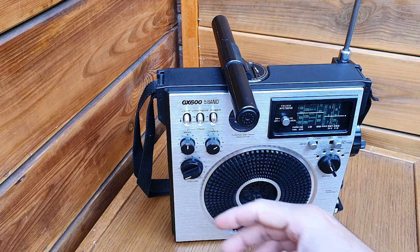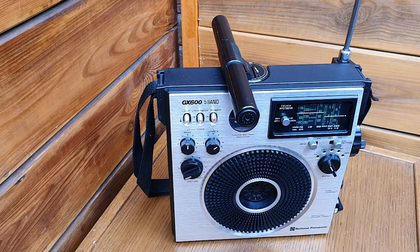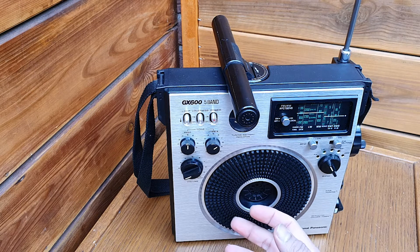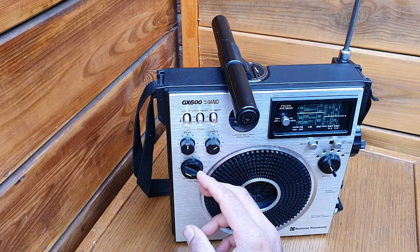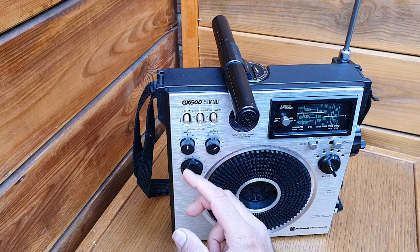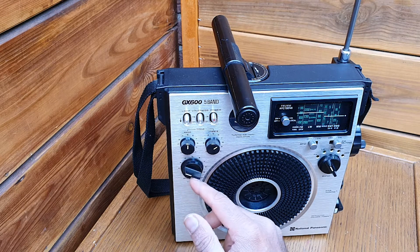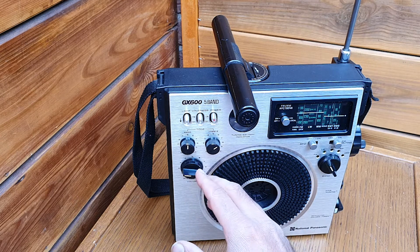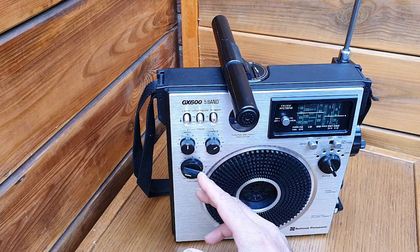Whenever I go to Europe, radio has a very, very loud volume and even on the full volume the sound is not distorting. You see how that was loud but not distorted — very good sound.